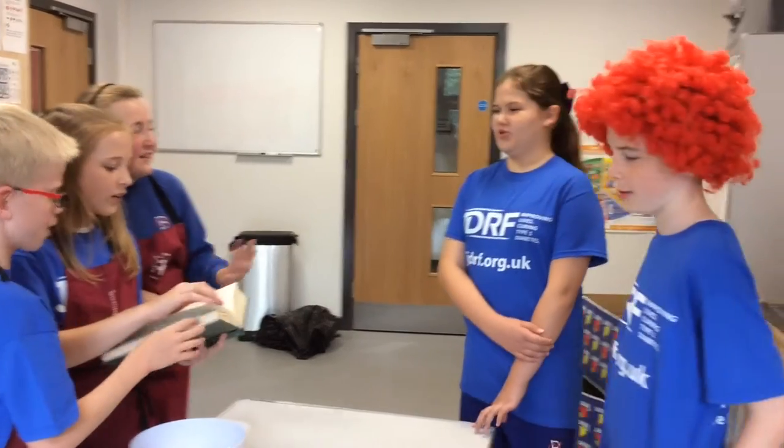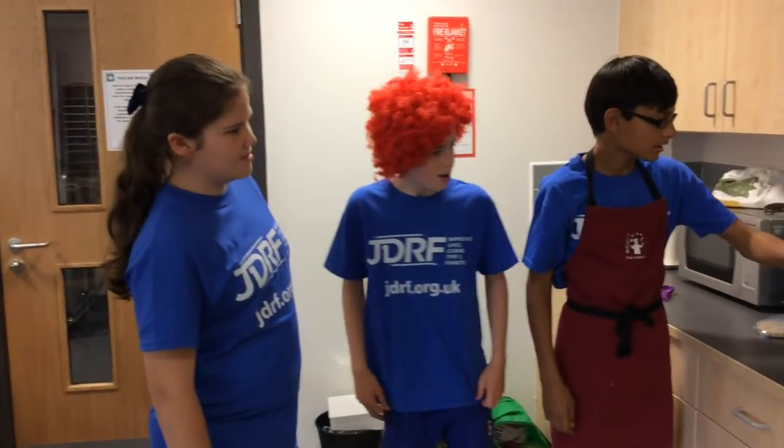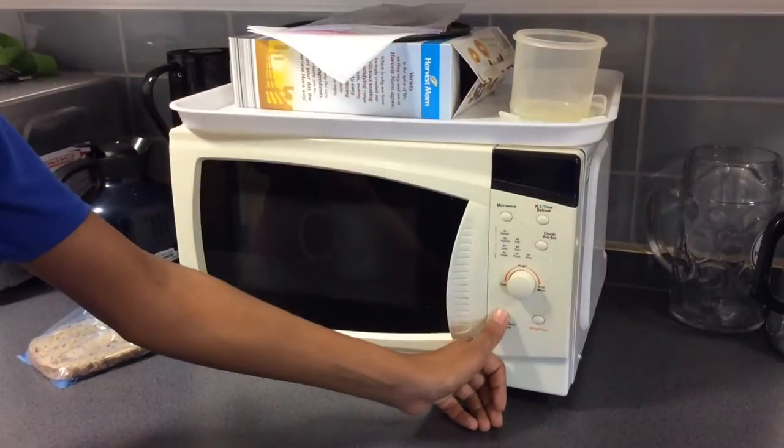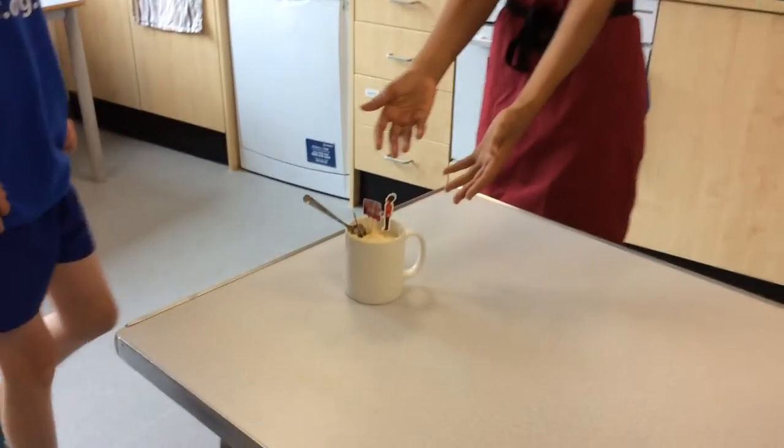You get to it. Yeah, it's very good. Two minutes in the microwave and that should be perfect. Okay, here's the cake in a mug.